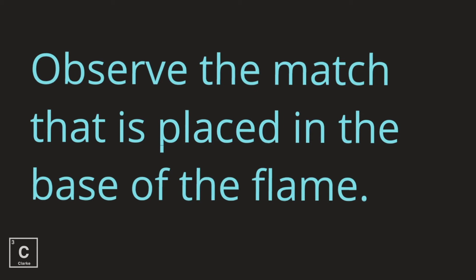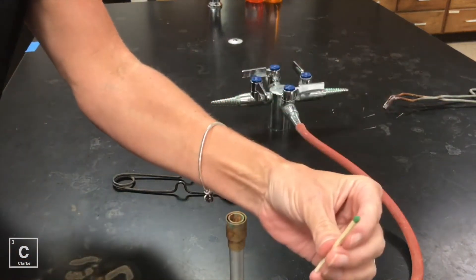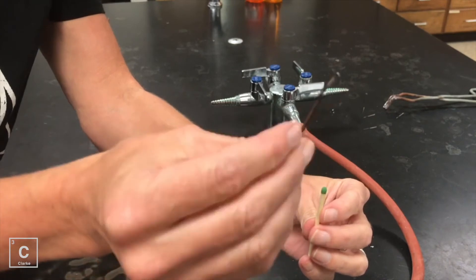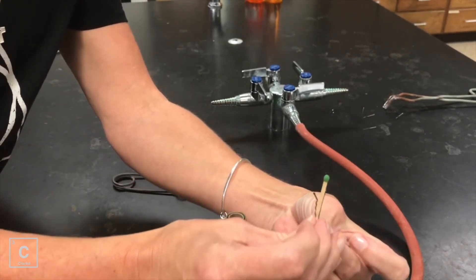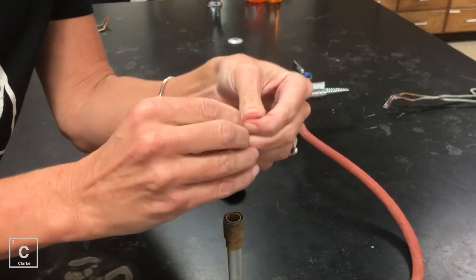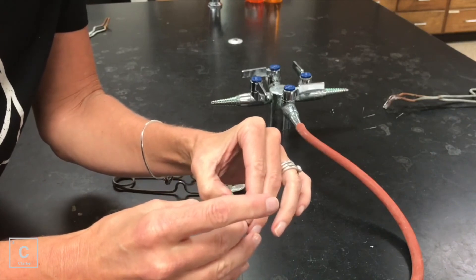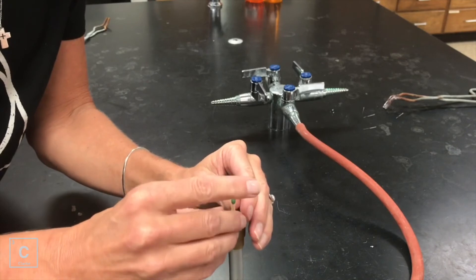Observe the match that's placed in the base of the flame. In this next step, we're going to use a match and a bobby pin — I realize the lab says straight pin, but I'm going to use a bobby pin so it works as a holder. I'm going to put that in the barrel of the Bunsen burner, making sure the match is in the very center of the barrel, and then I'm going to light the Bunsen burner.